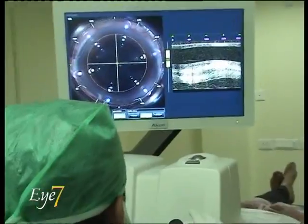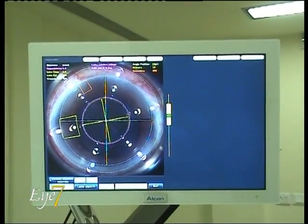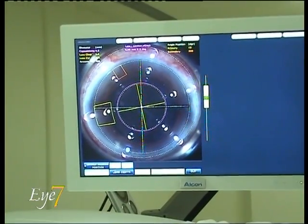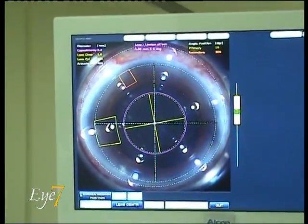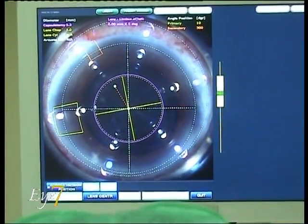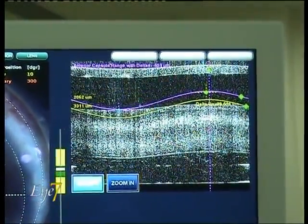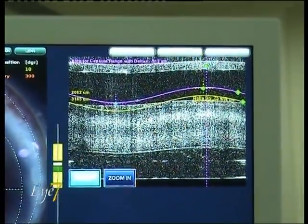The docking is complete, and as soon as the laser docks, the machine starts picking up live images of the eye. Once we are ready, we start marking the points on the eye. Here we are marking the centration of the laser on the eye, which in technical terms is called the limbus marking, and then marking the incisions, and then we come to the anterior capsule marking.